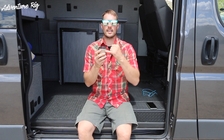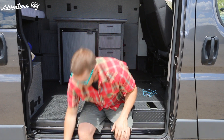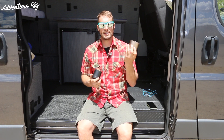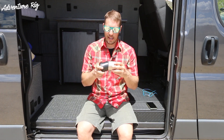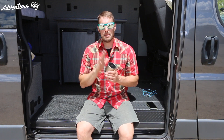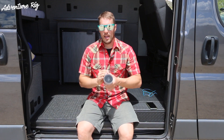Another nice feature of having this external case that you can remove is that if you happen to drop it, it's not going to completely break on you. And if you drop it and scratch it, you can always remove the case and get a different color or the same color — it's going to keep the speaker looking new all the time.